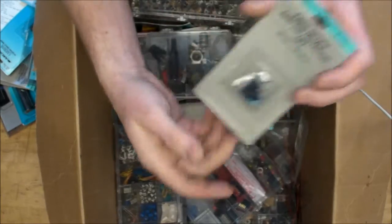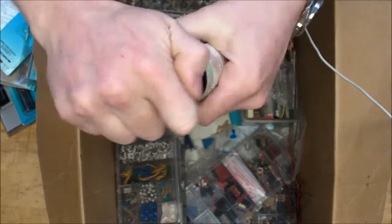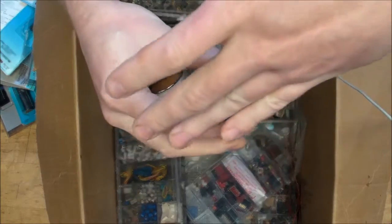More fiber optic modules here. And there's a Nature's Pantry herb products container being used as an awesome storage container for an assortment of resistors and a few capacitors inside.